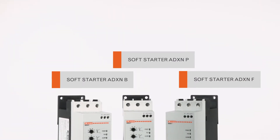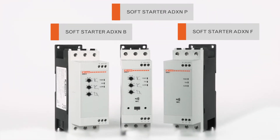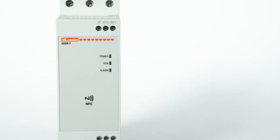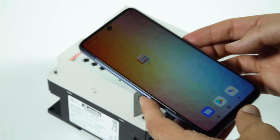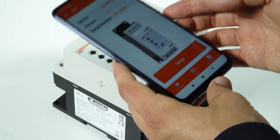The soft starters type ADXNF NFC version and the ADXNP advanced version can be programmed via NFC connectivity using the Lovato NFC app, available for Android and iOS smart devices. Let's see how it works. Open the Lovato NFC app and place your smartphone on the top of the soft starter near to the NFC logo.